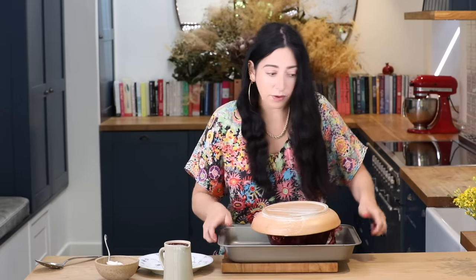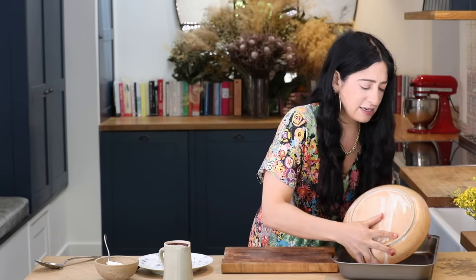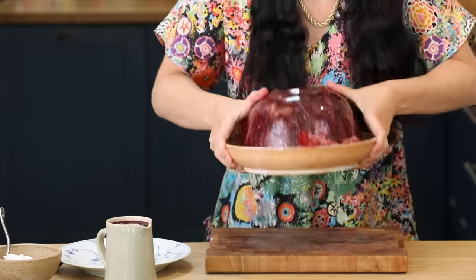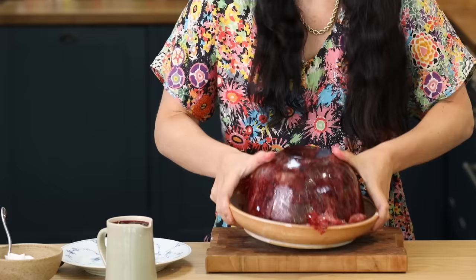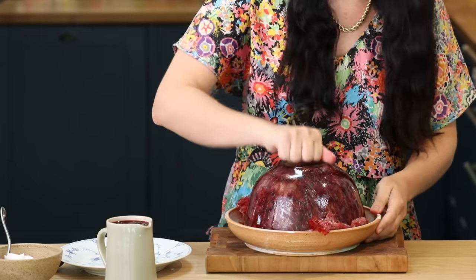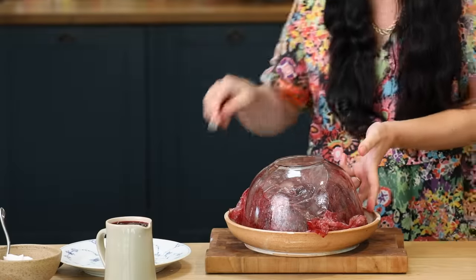Trying not to get it absolutely everywhere, we're going to carefully and confidently turn it upside down like so. So I'm going to give it a little shake. A little knock. I'm just going to lift it off like so.